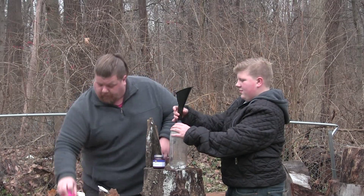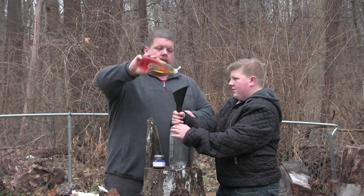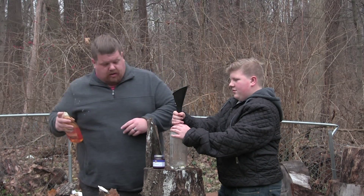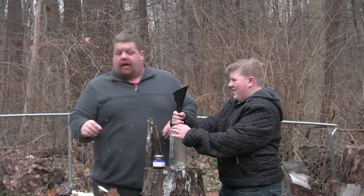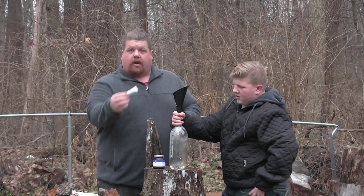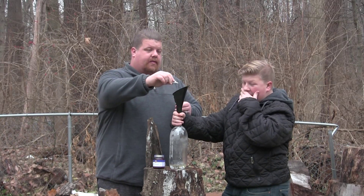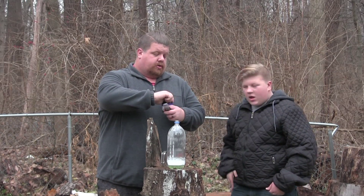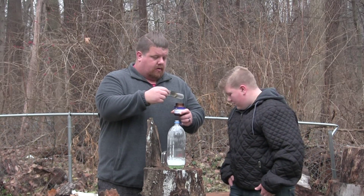We need some dish soap - just whatever, we don't like bubbles. And we're gonna use a little bit of food coloring this time, now that we're outside and we won't stain everything. We need one tablespoon of our dry active yeast.